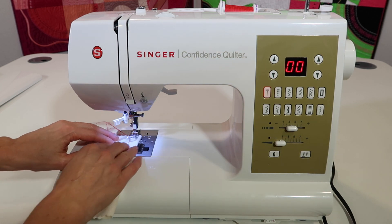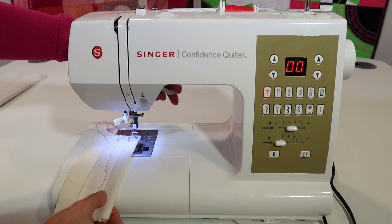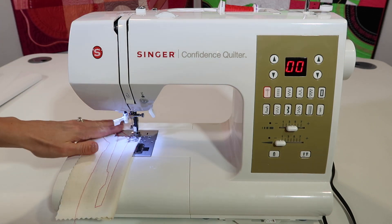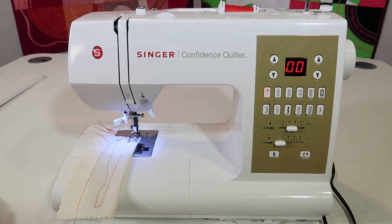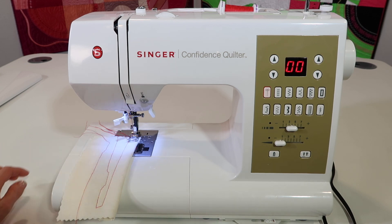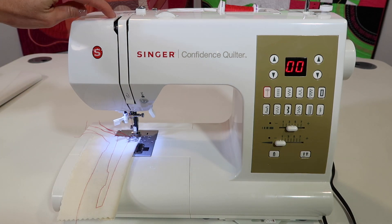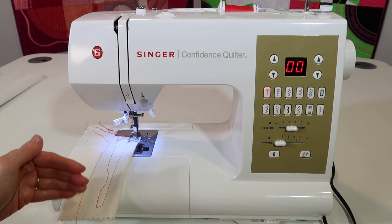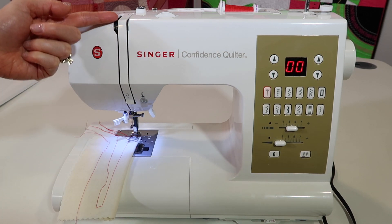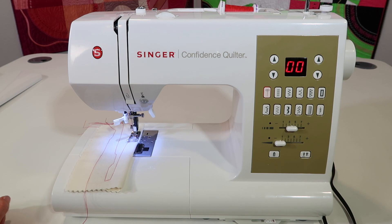Here's why on the Singer Confidence Quilter Model 7469Q we are not needing to hold our threads like you might have had to on a mechanical machine. Because this is electronic, the last time I sewed, the needle stopped in the highest position — the up position. That means it finished the stitch from the last time I sewed. Your take-up lever is right here. When I start, it's at the beginning of the sequence. You'll see that this actually goes down and starts, and no problem — I don't have to hold the threads. They don't pull out of the needle.